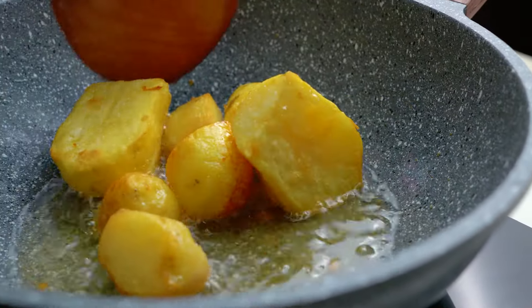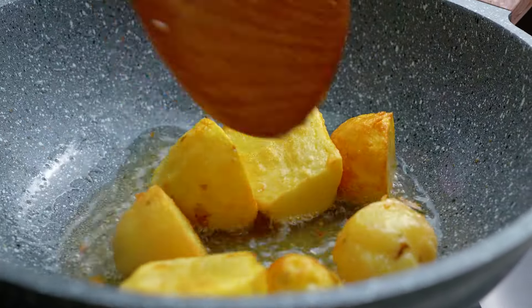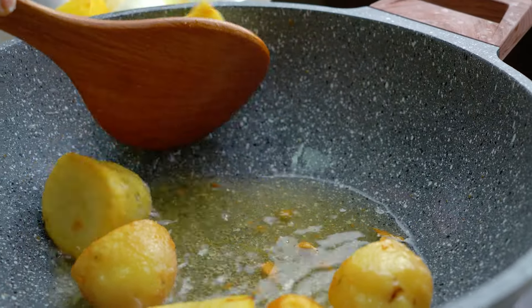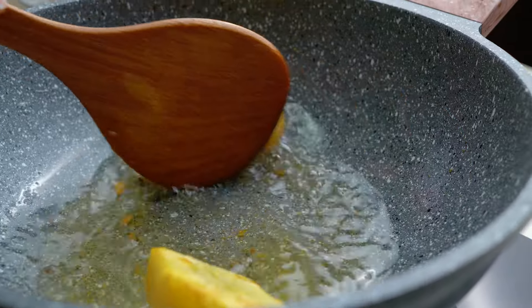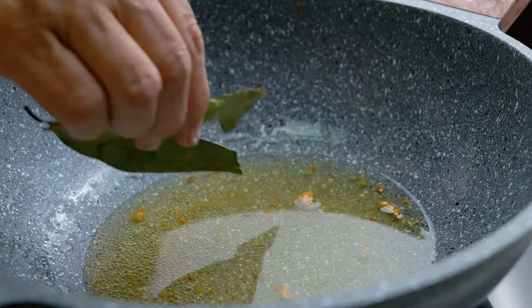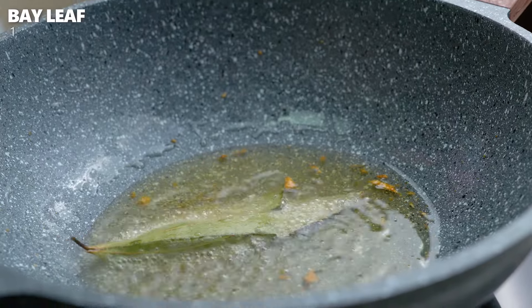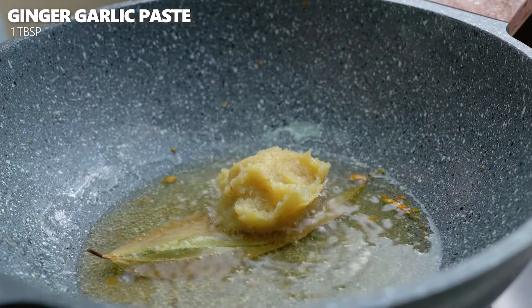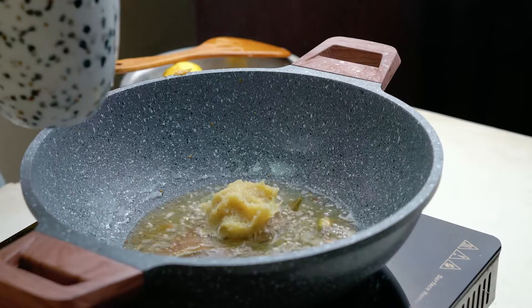I am going to take 2-3 minutes to develop the color of the rice. I will cook the rice for 1-2 minutes. We are going to make this well and do the same steps throughout.